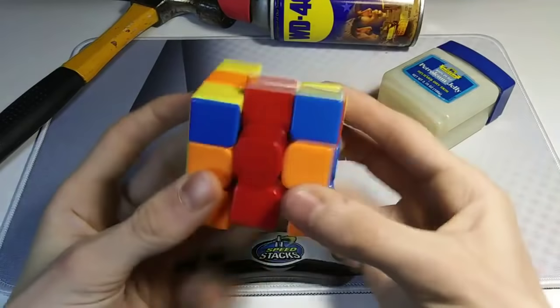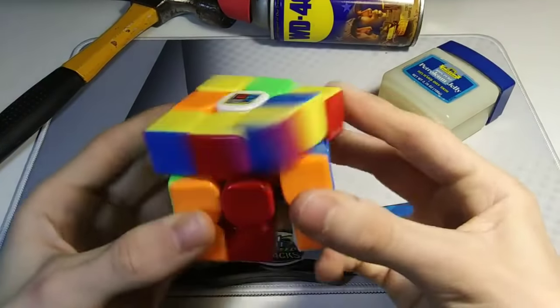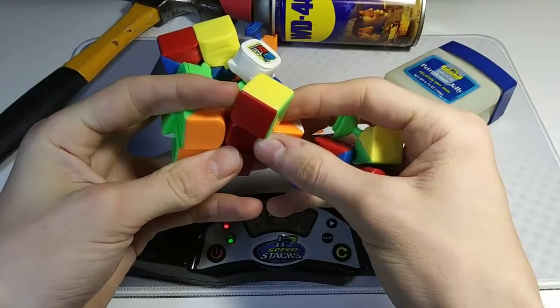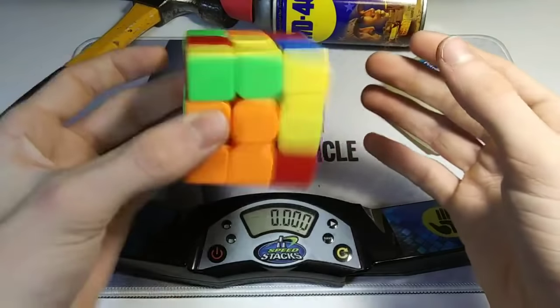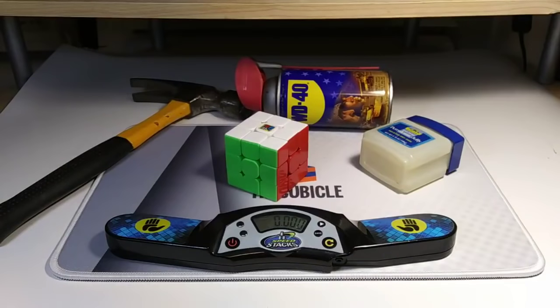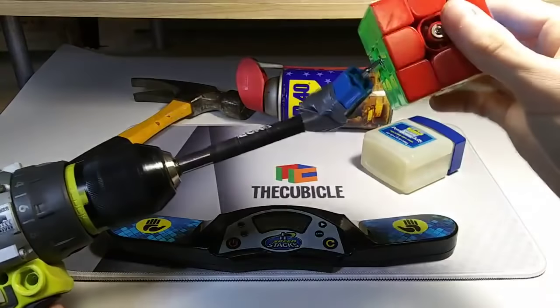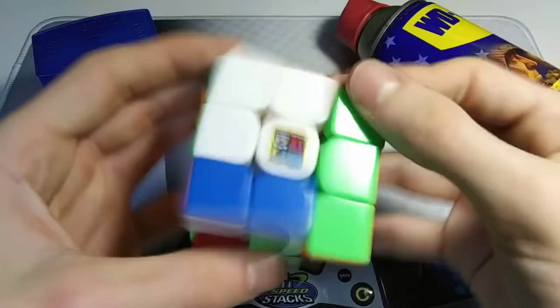Why do I have parity? What's the parity algorithm again? Frick! I think this needs tightened. Guys, does something about this seem weird to you? Figured out the problem last time — the drill was too big. This should do it.